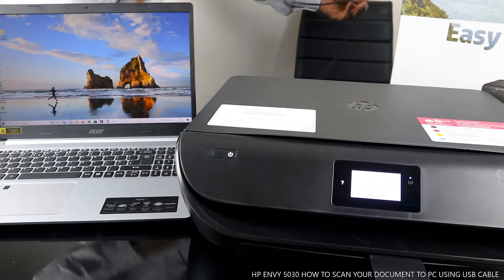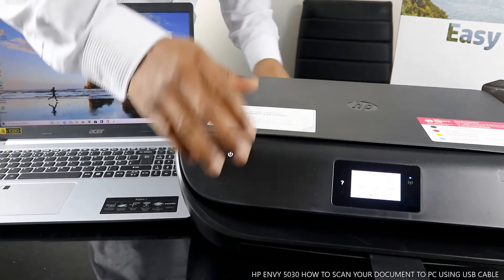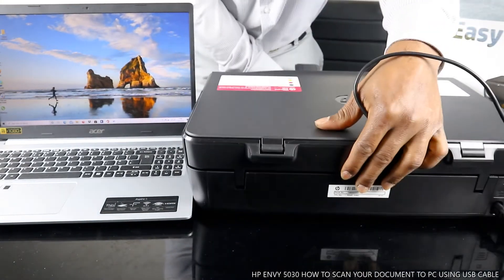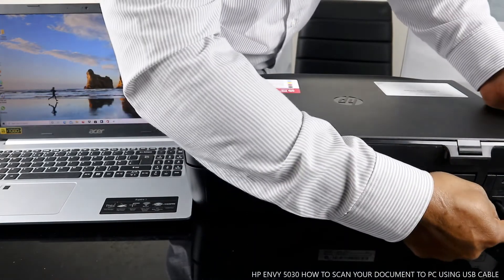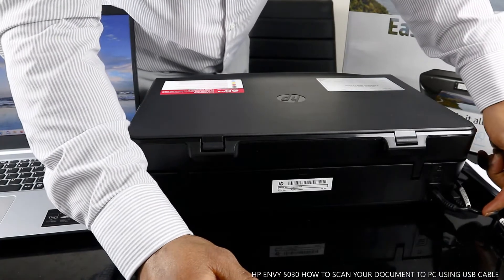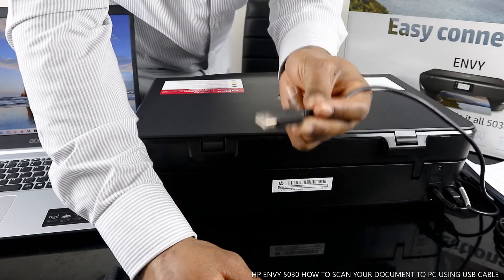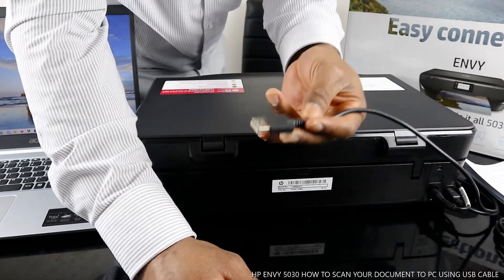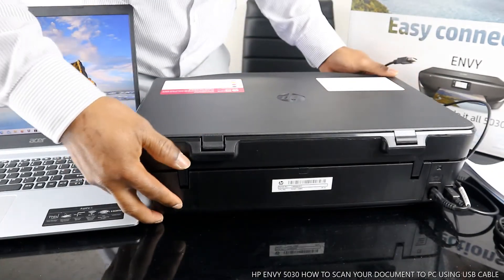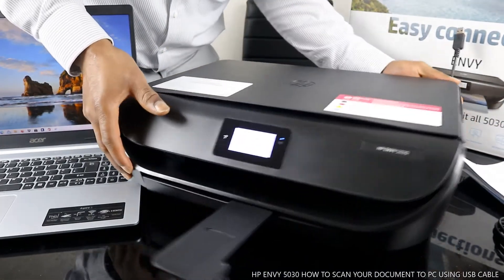What I want to show you is how to connect this printer via USB cable. The USB cable port is right here at the back. This is the USB cable, and this is the power cable. Note that this printer does not come with the USB cable — I'll put up a link to get one from amazon.co.uk if you're in the UK, but the USB cable is universal and can be used with HP.